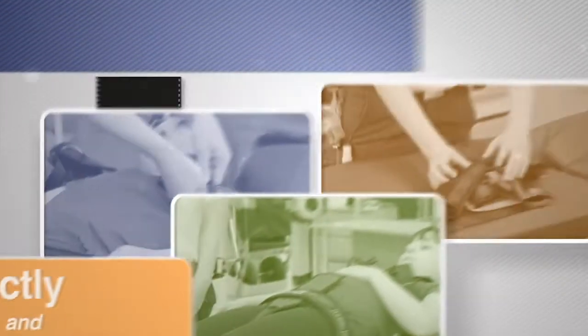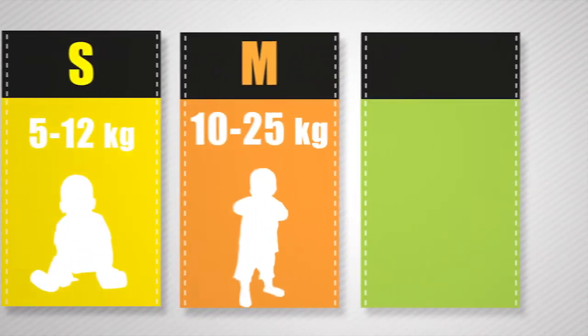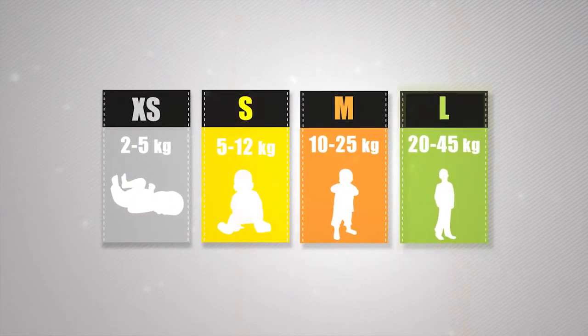The ACR comes in four different sizes: extra small, small, medium, and large. They are colour coded so that they are easily distinguishable.